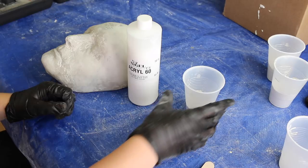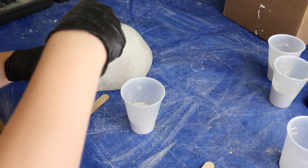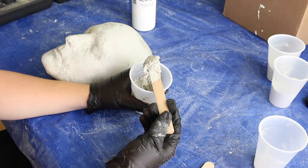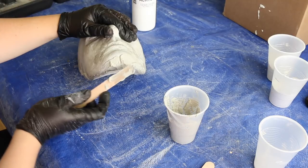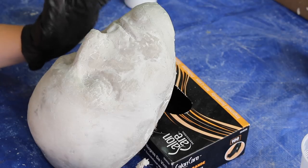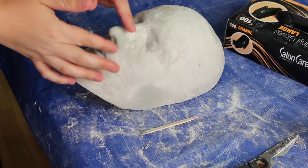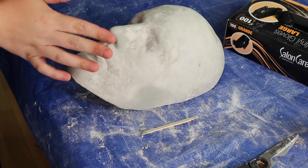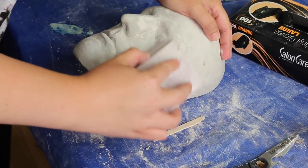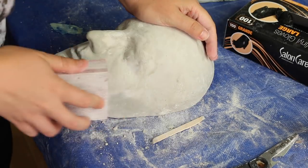I will be using a product called Acryl 60 to patch up any holes and correct undercuts. I mix up some of the Ultra Cal with the Acryl 60 to form a paste. Next I begin to fill in any areas with the paste and smooth them out with my finger. The nose in this cast was pretty bad, so I basically used the paste to sculpt in a new nose tip. Once the paste is dry, I lightly sanded over it to make it as smooth as possible.